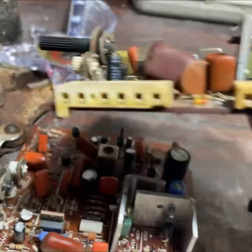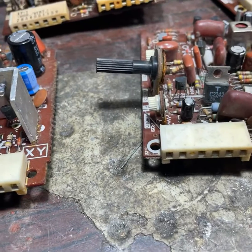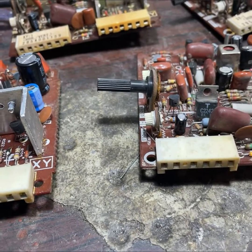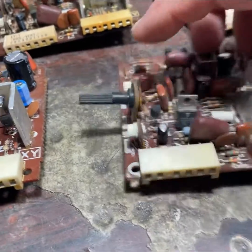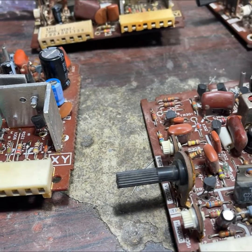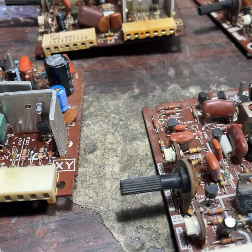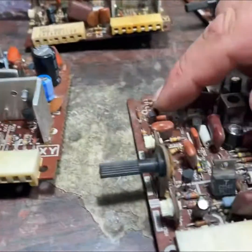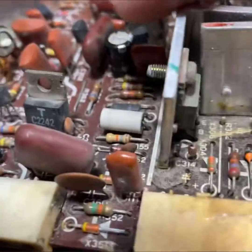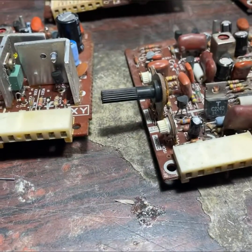They all had fresh caps put on. Typically if you have a vertical problem on these, the vertical section starts here and goes all the way around. After you recap it, you start testing transistors — usually you'll find a transistor that's bad, or several bad transistors. They come all the way around here into this big heat sink; you've got two big transistors on here that also control the vertical. Occasionally you'll have a bad diode on these as well.